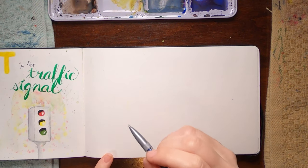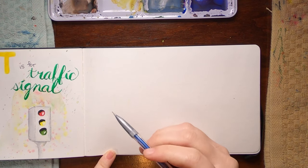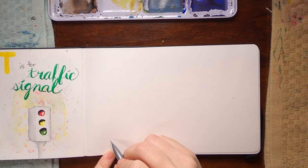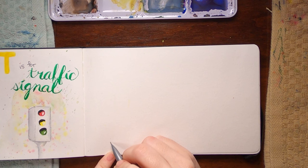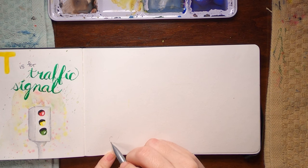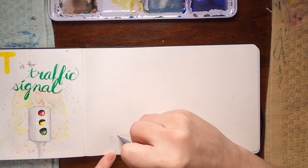Day 21 is U is for umbrella. I'm going to start this one with a sketch just because it's a bit more complex of a shape. I've practiced a few times and have not had much success with getting the umbrella to look like I want it to, so we'll see how it goes today. Either way, this is what my day is, so we're going to go with it.